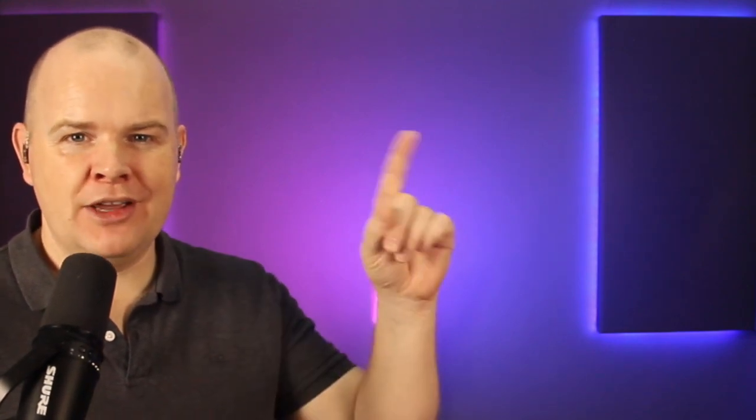In my case it is these Nanlite PavoTube 6Cs — the ones I've got at the back that are illuminating the wall to give me the colour on the otherwise grey wall behind me. I did do a video about these which I'll leave in the top corner, including an unboxing and the firmware upgrade process, and how to get those working with the Nanlink app, which I'll be coming onto in a moment.